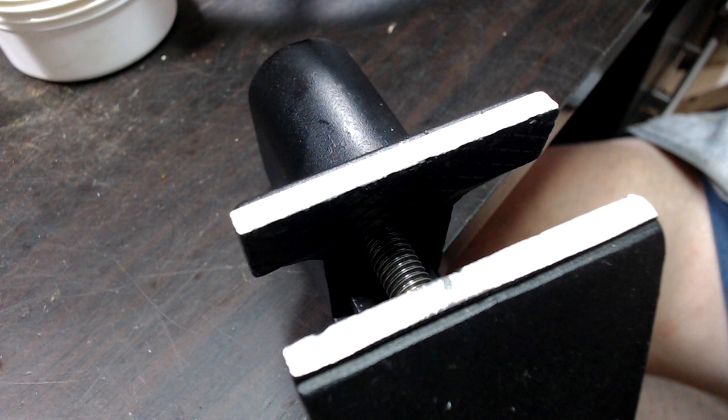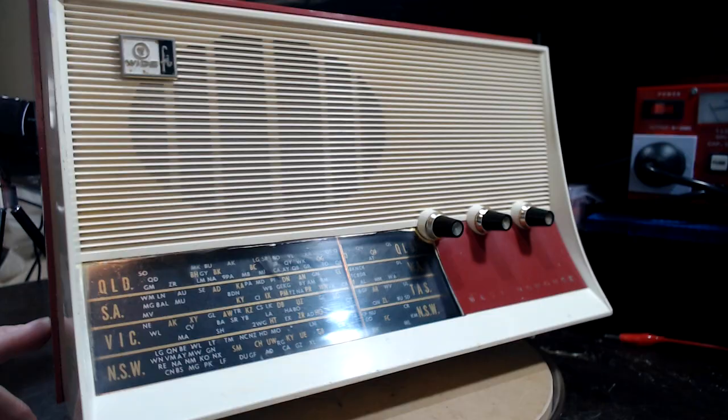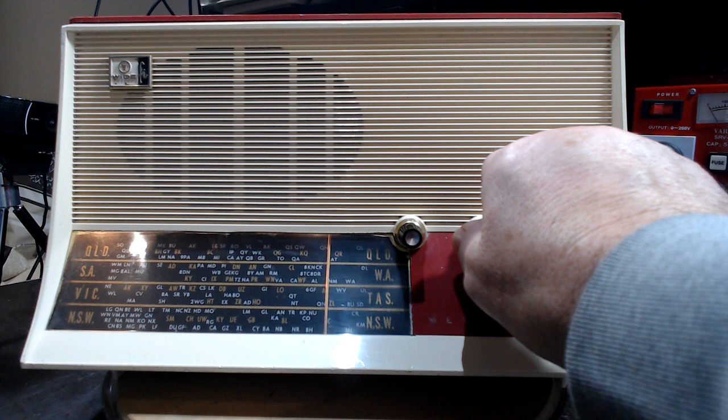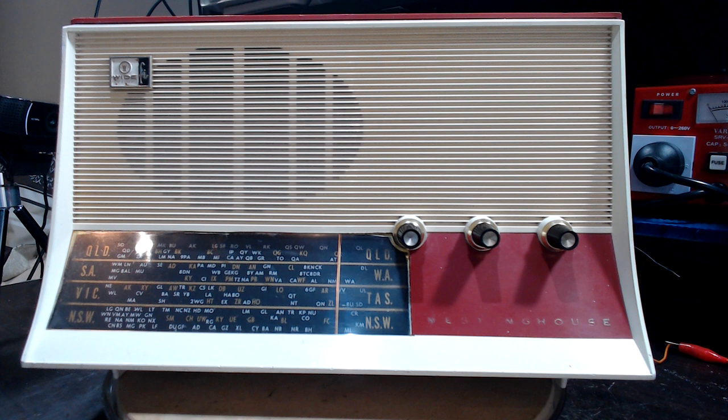There it is — all back in its case. It's a bit of 1960s sketch, but it comes up pretty nicely. Nothing particularly done to the case, just cleaned it up and it looks good. It's working really well and sounds good in its case. It's an unusual design, although typical of the '60s. If you had a '60s retro kitchen, this would look terrific in there.